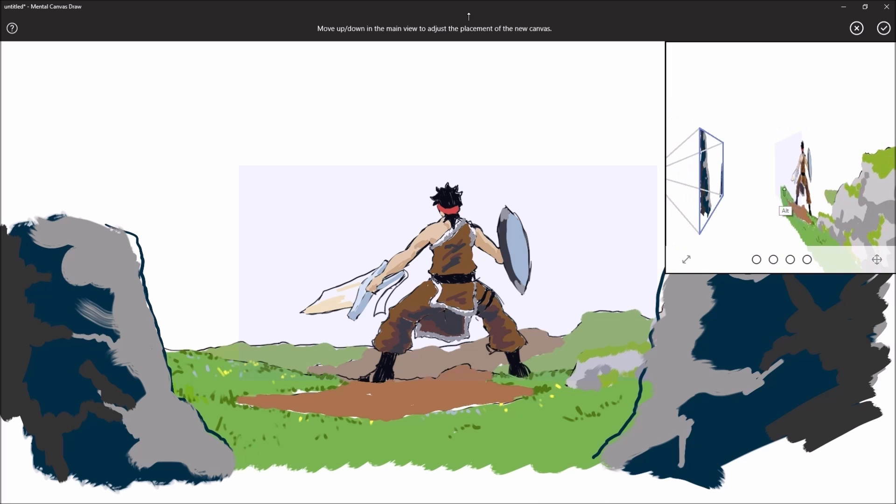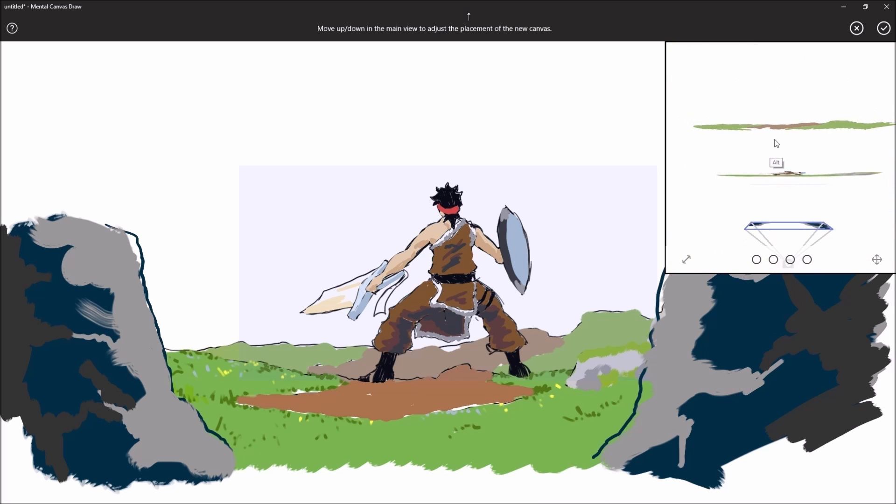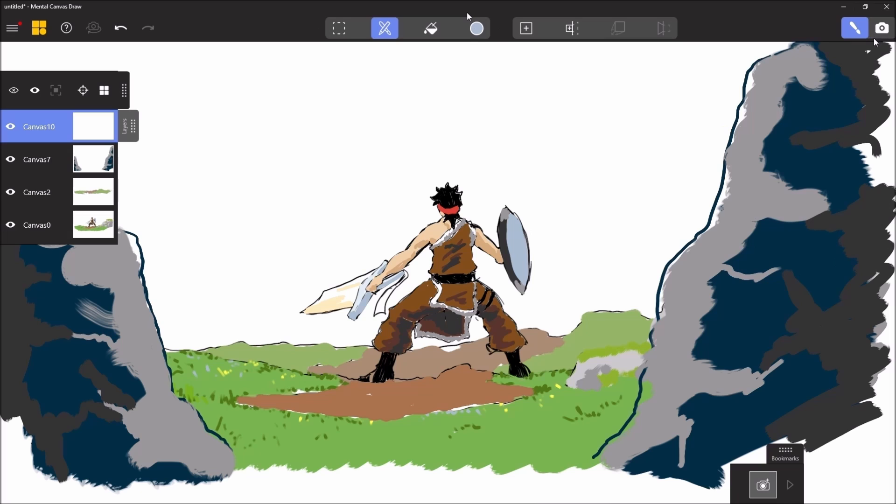So we can orient — thanks to this little window on the right — we can orient to see where the calque in question is located that we're going to work on, to have a more precise idea of the depth of field. A new calque has been added, as you can see.